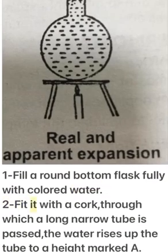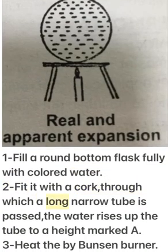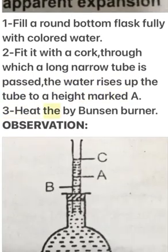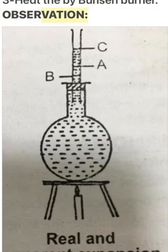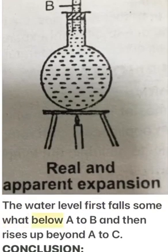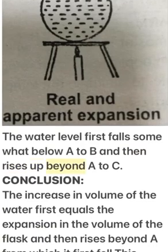Experiment: Fill a round-bottom flask fully with colored water and fit it with a cork through which a long narrow tube is passed. The water rises up the tube to a height marked A. Heat the flask with a Bunsen burner.